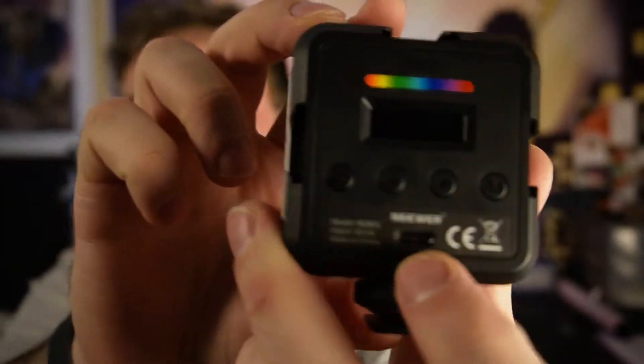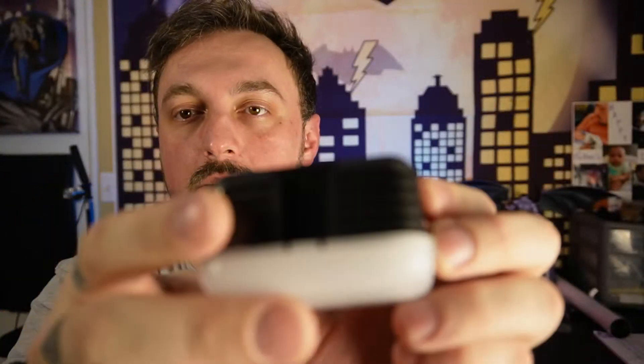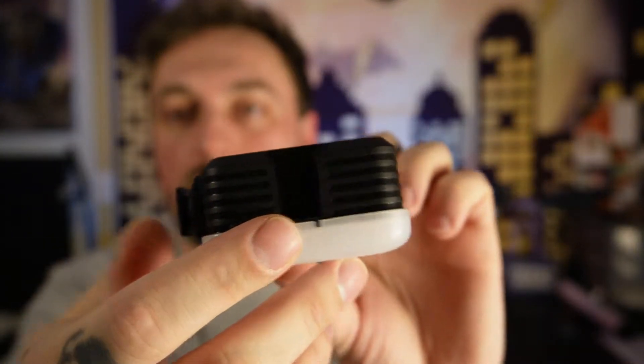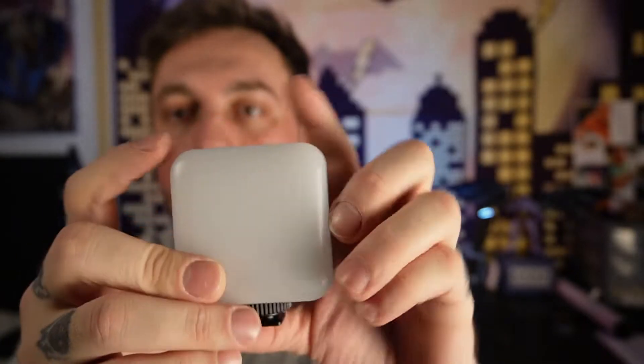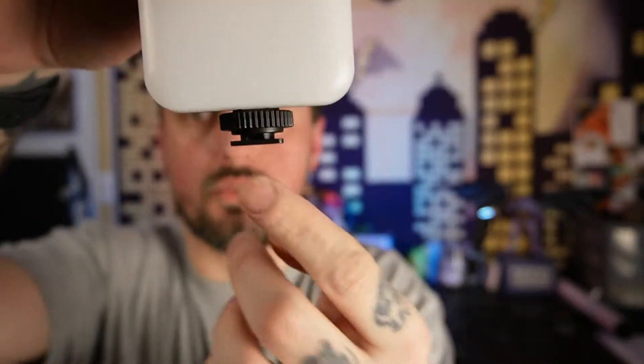It has, I think, 20 different modes, which we will go over later in the video. It also has the Type-C charger, which is always a plus. And it has three separate cold shoe mounts surrounding the perimeter of the body, so you could put other mics or other lights if you need to broaden your area — and of course the cold shoe mount for any camera device with a cold shoe mount.